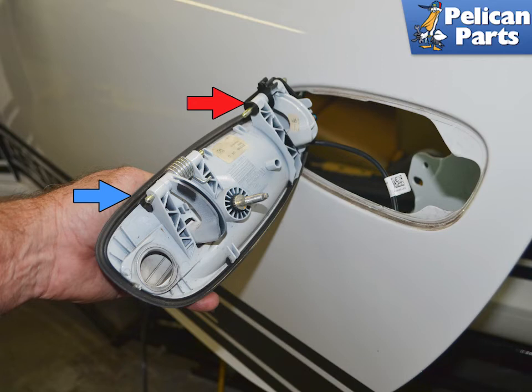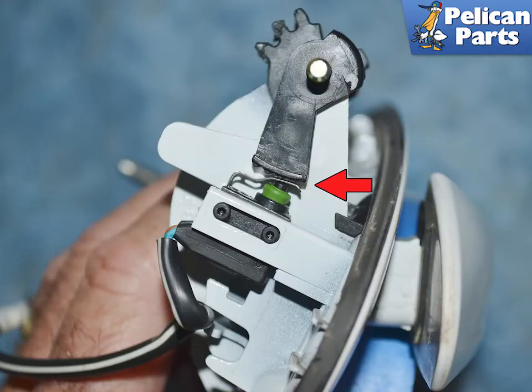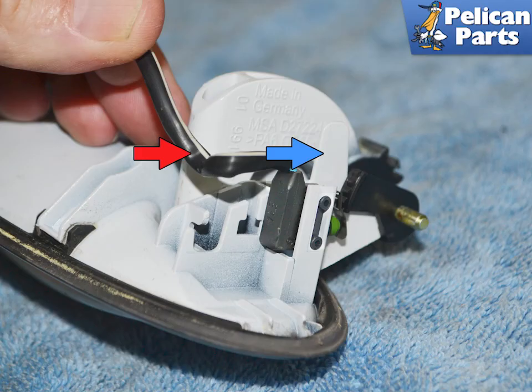Give the door a good cleaning and I recommend replacing the door handle gasket. In this image you can see how when the handle is lifted it compresses the switch (red arrow). Carefully remove the wiring harness from the handle (red arrow) and gently press out on the tab (blue arrow) to remove the switch.